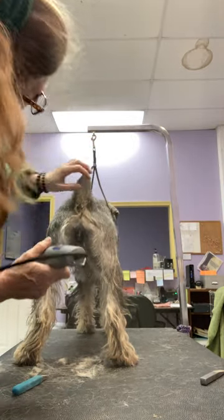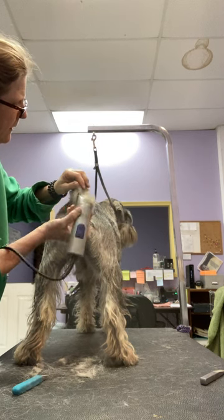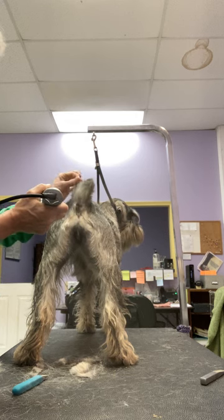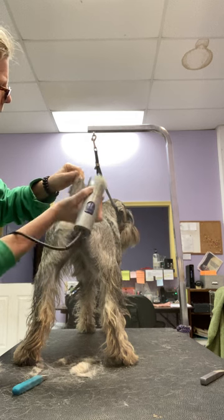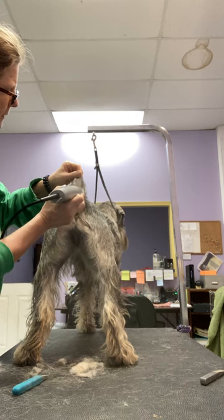And a little on the tail. I stripped the sides of the tail really well already — just like down here — so that it doesn't get soft and start to creep up the sides of the tail.